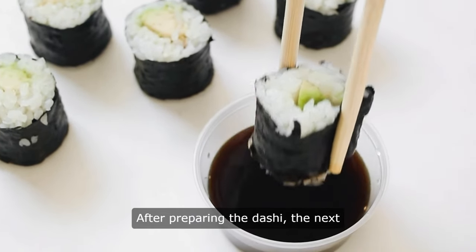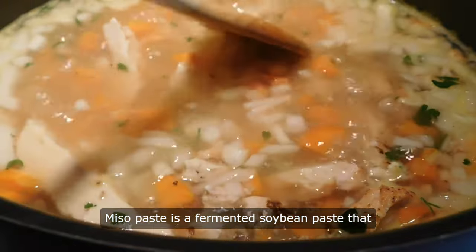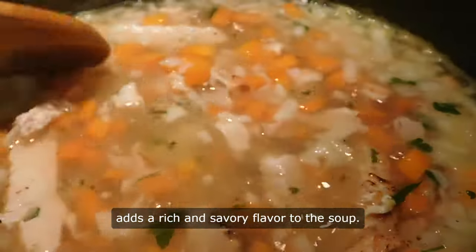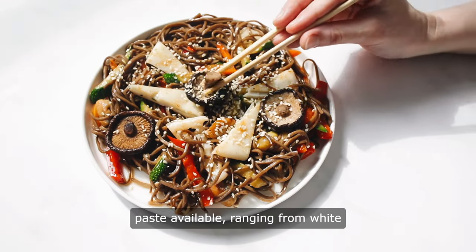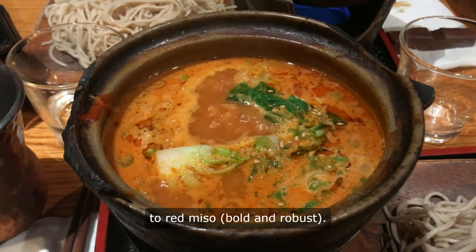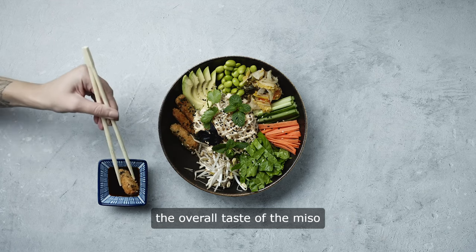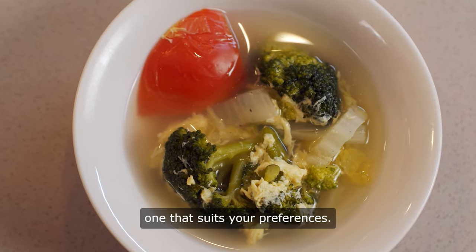After preparing the dashi, the next step is to add miso paste to the stock. Miso paste is a fermented soybean paste that adds a rich and savory flavor to the soup. There are different types of miso paste available, ranging from white miso, mild and slightly sweet, to red miso, bold and robust. The choice of miso paste will influence the overall taste of the miso soup, so it is important to select one that suits your preferences.